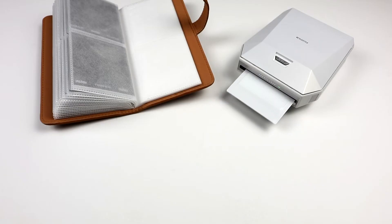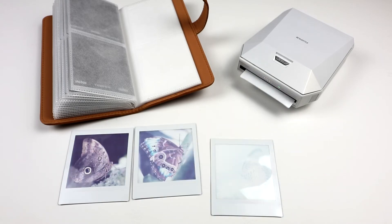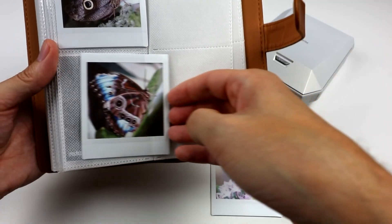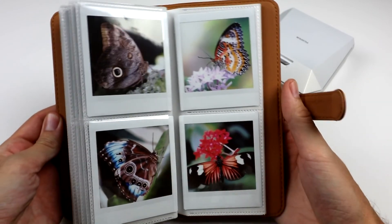And here we go, let's use our Fujifilm Instax printer to add these to the photo album. What do you think? Do these 4 photographs tell a good story for the album?